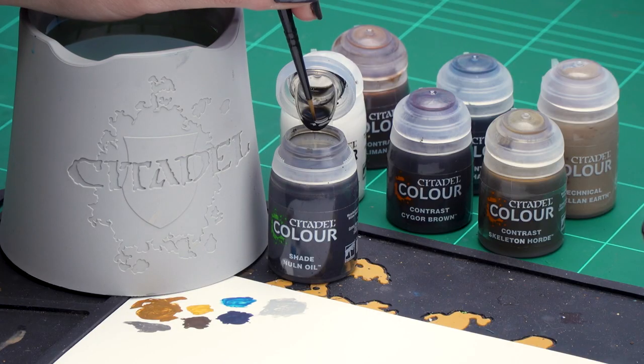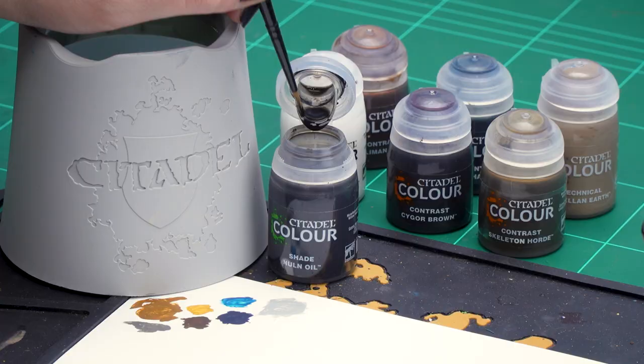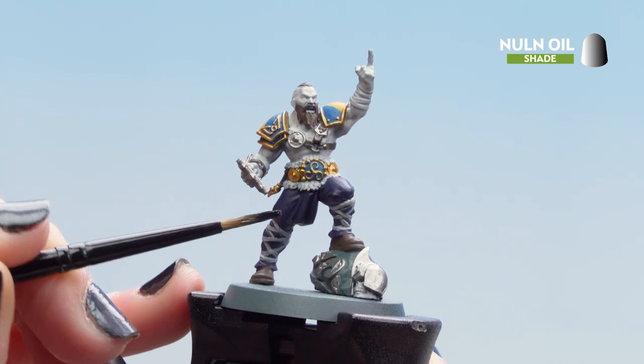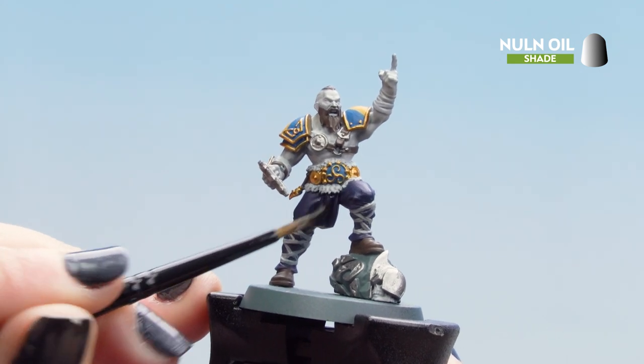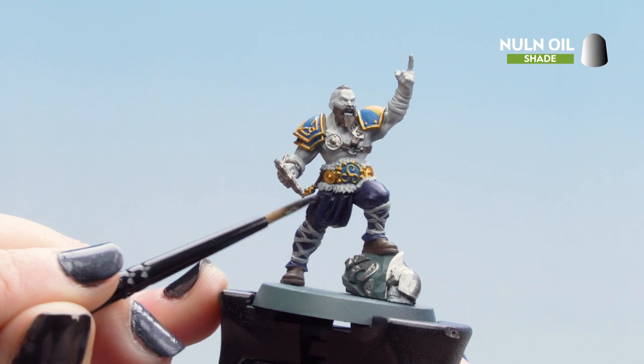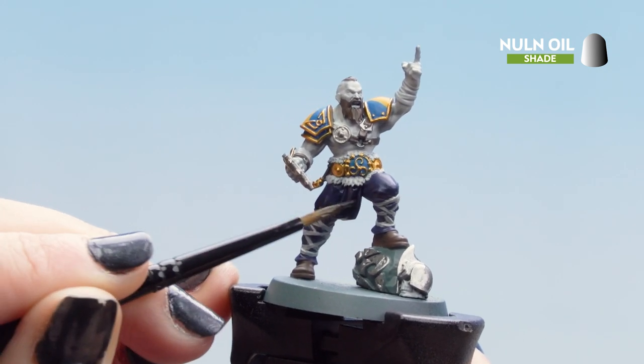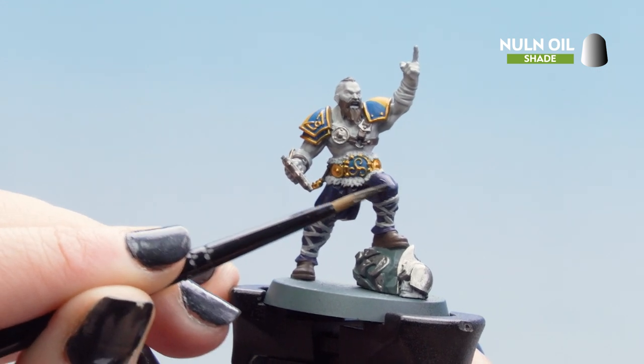With those base coats finished we can move on to some shades and contrasts. We'll start with Nuln Oil, applying it to the silver and blue areas. Go straight into the pot without thinning, but make sure not to get too much on the brush. Be nice and neat — avoid getting it on any fur or wrappings — and remember to do that rock and the helmet that sit on the base as well.